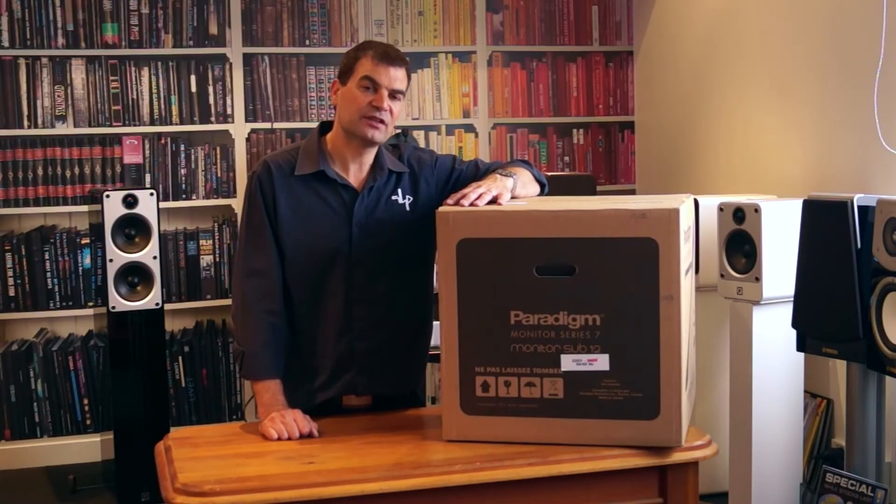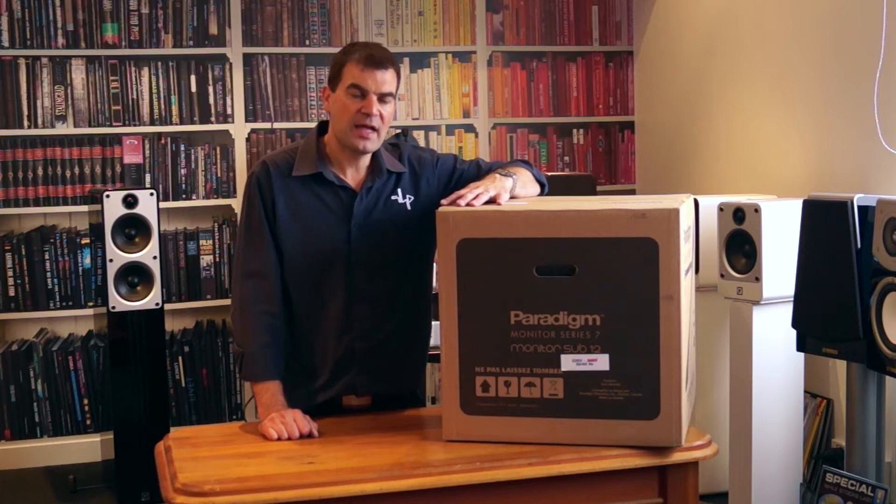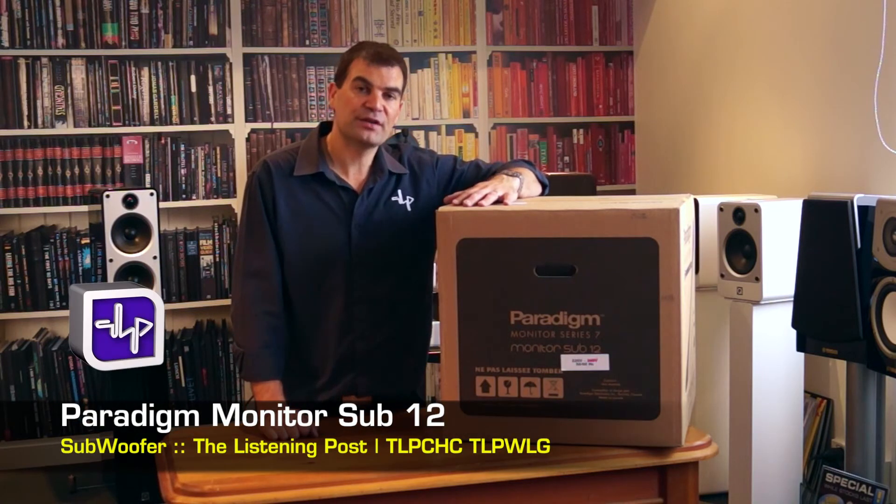Hello and welcome to The Listening Post's unboxing channel on YouTube. Today we are unboxing a pretty large subwoofer from Paradigm, the Paradigm Monitor Sub-12.